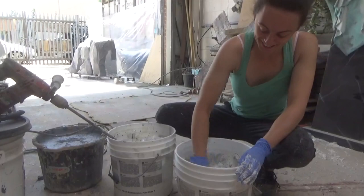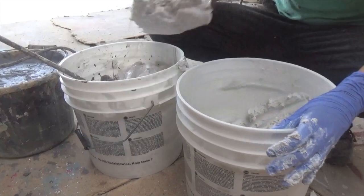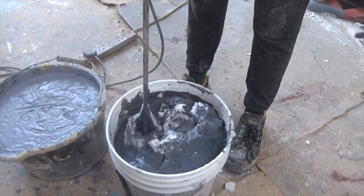A water-based flexible concrete is being mixed up, which we're going to spray over the entire fibreglass surface. This will lose that woven fibreglass matt look and give the whole piece a more rocky texture.